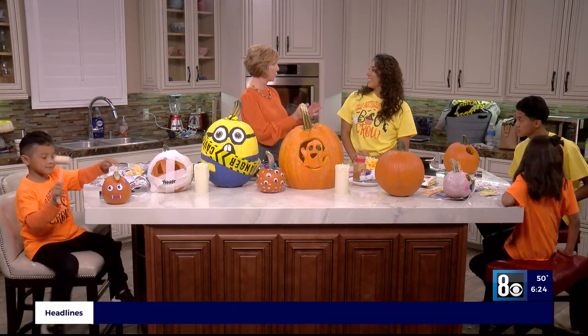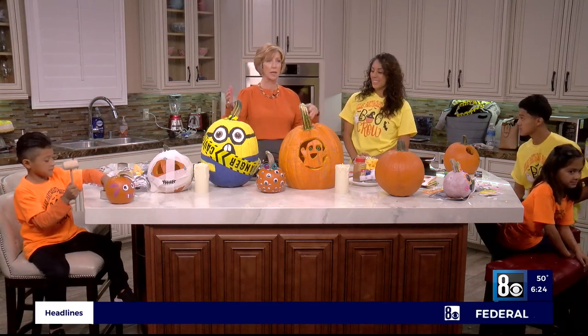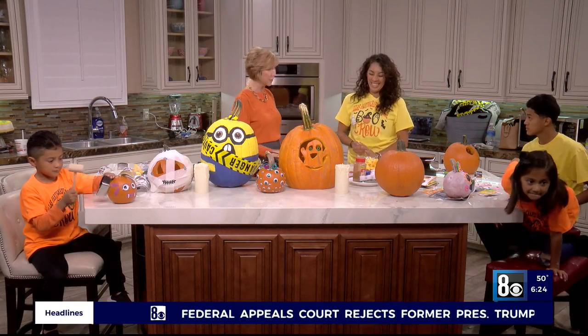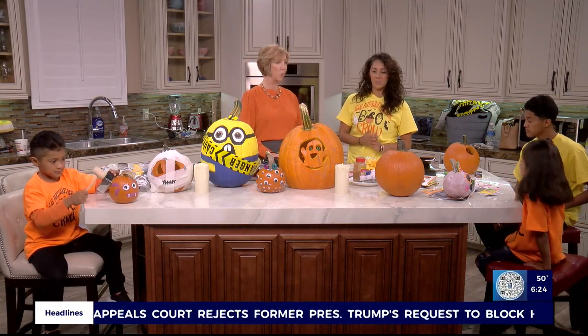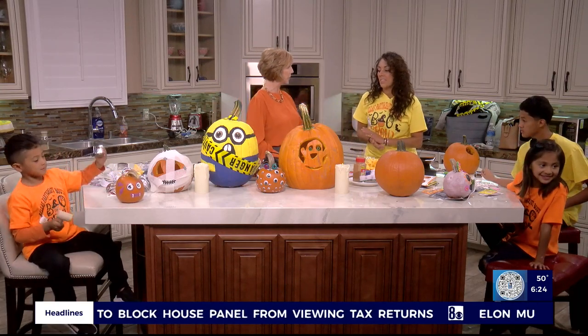Yes, thank you for having me. You are a busy lady. You're a mom. You and your husband coach soccer. You do party crafts, party supplies, boutiques, party planning. You are wonderful. So let's talk about jack-o'-lanterns, and what can people do to carve that maybe they've never done before, and give us some great tips.